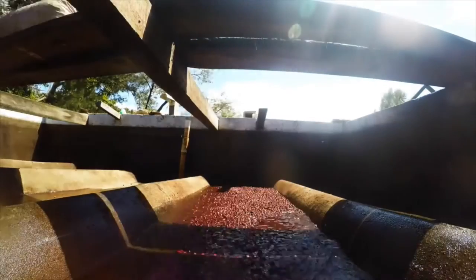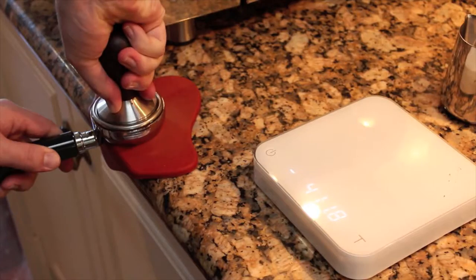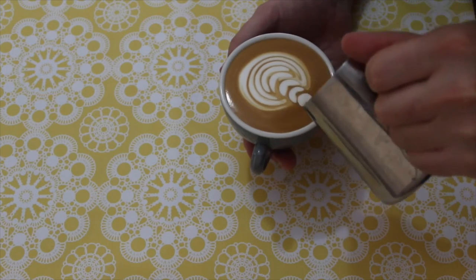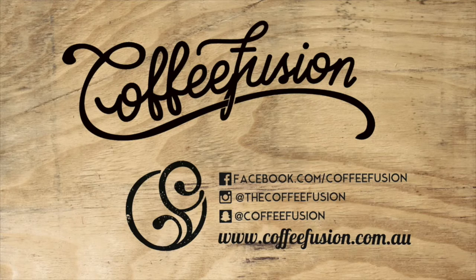Hello and welcome to another episode of Coffee Fusion. This week we're going to look at the Swan Examined. It's been a while since we've done one of these examined videos where we take a look at a pattern, have a good look at it, see how it's evolved, and see a couple of different ways to pour it. So let's get stuck into the Swan Examined.